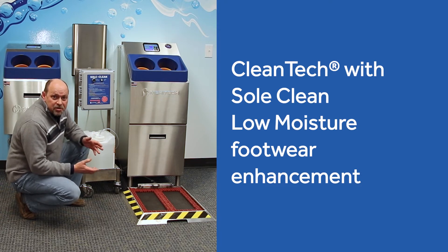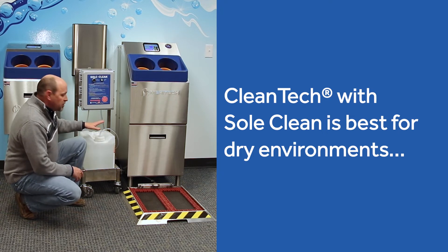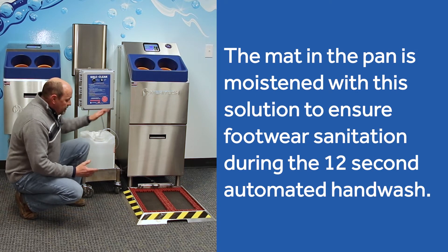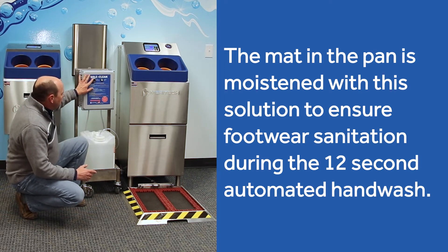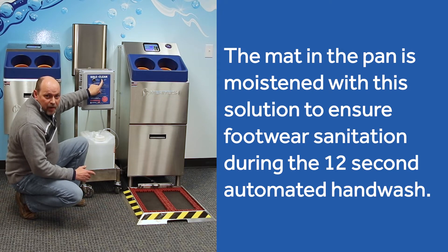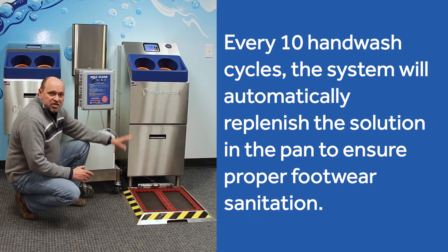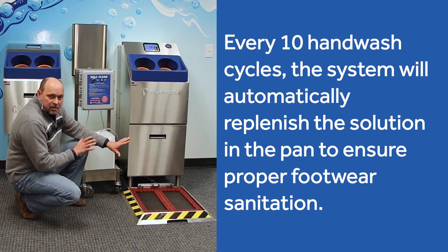The sole clean is used in a drier environment — areas where low moisture is critical. One of the advantages is we use our Sanifec D2, an alcohol quad mixed product that evaporates very quickly. It's sprayed down inside this pan, moistening the mat inside it. When you're standing in it, it's sanitizing your footwear at the same time. The control mechanism has a prime button and a red indicator light that tells you when you're out of solution. Every 10 people, the system will automatically add additional sanitizer directly to the pan — keeping it just a little bit moist so it's getting the bottoms of your footwear sanitized.